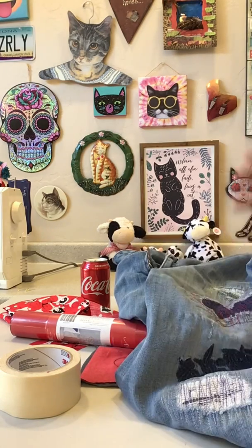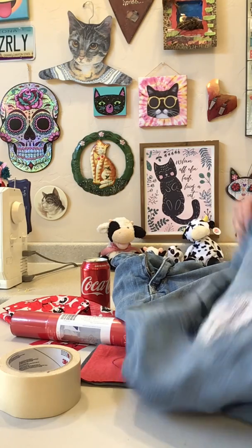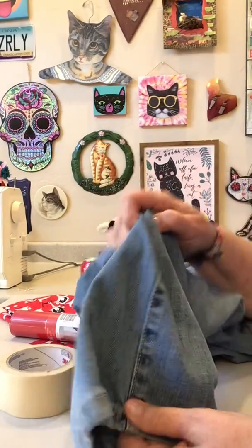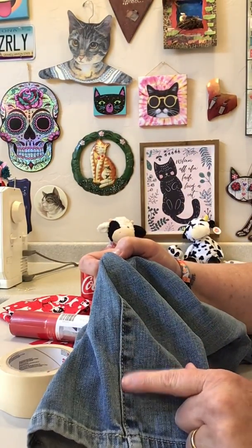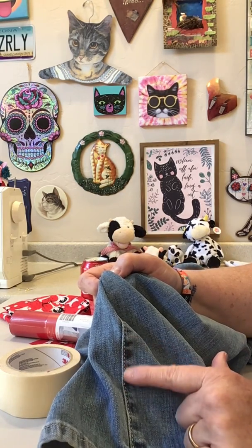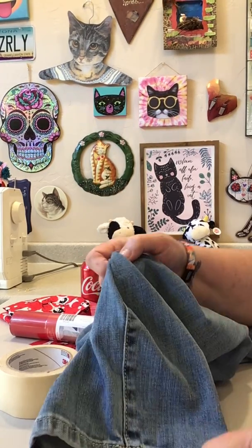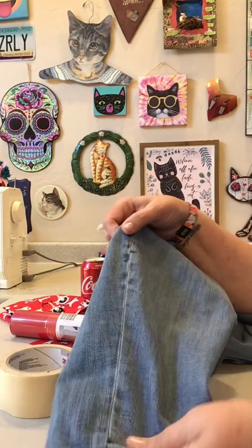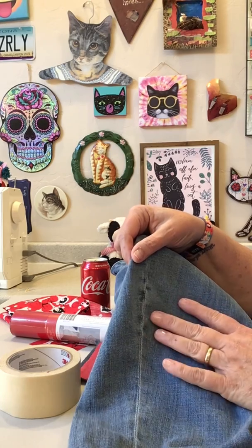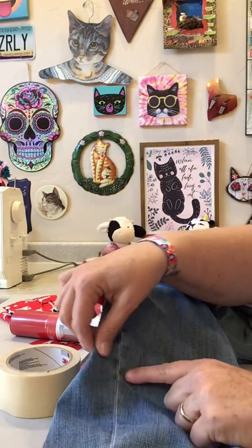That's not really what I want to show you. If you want to do something to your jeans and it's hard to get up inside those little legs, let me show you the trick. If your seam looks like this and has a double row of stitching, that's called a flat felled seam - you don't want to mess with opening that up because it's got a couple of different layers folded in different directions.